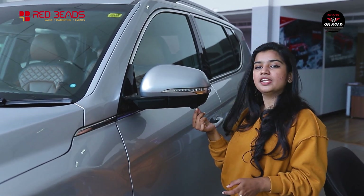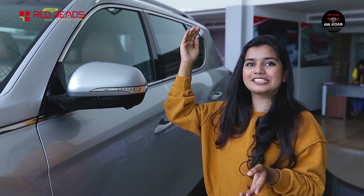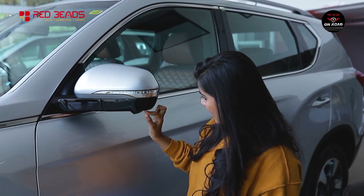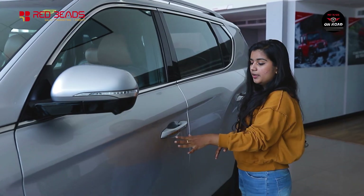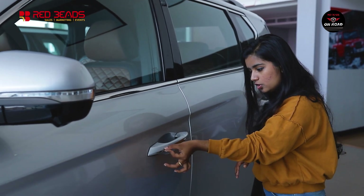There is a camera integrated on the left and right side mirrors for the 360-degree system. There are indicators on the mirrors. The door handle is body-colored with chrome finishing on the central pillar.